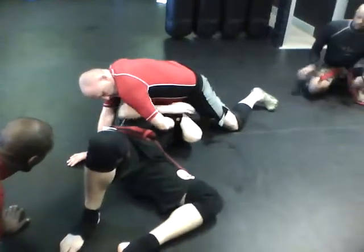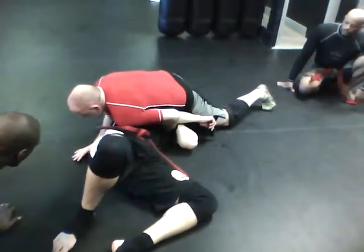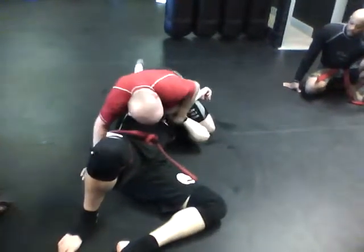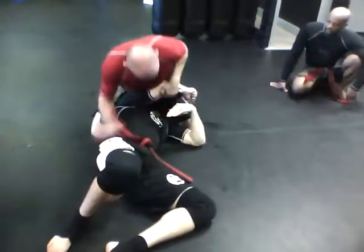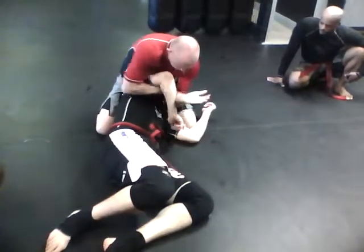I don't want him to pull his elbow out. So I lean on his elbow — he's not pulling his elbow out. I get to here. Pressure. Now let go. Now I got his elbow going up. Come across, grab my leg. Shove with my elbow.